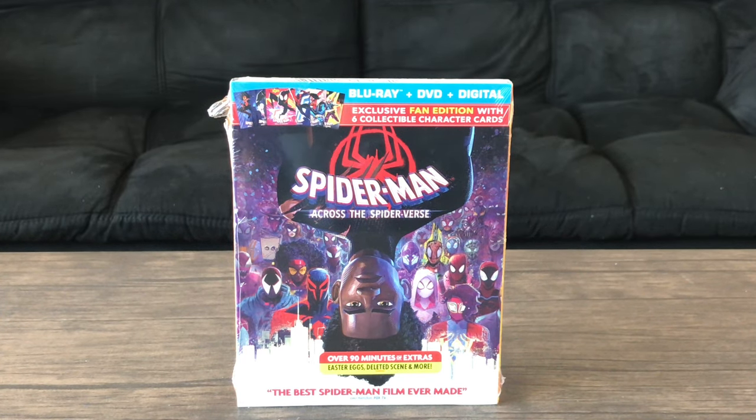Hey guys, today we'll be taking a look at an unboxing video for Spider-Man Across the Spider-Verse on Blu-ray. This is a Target exclusive and it's an exclusive fan edition with six collectible character cards.